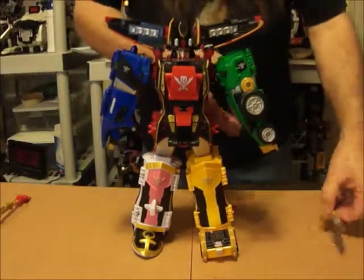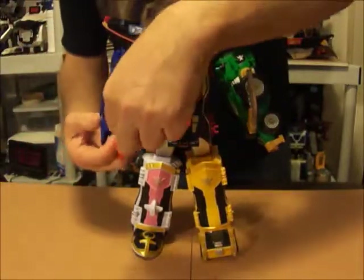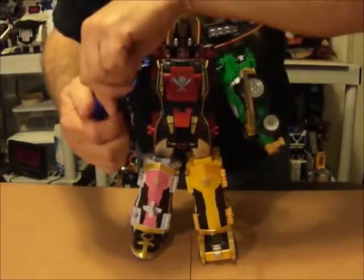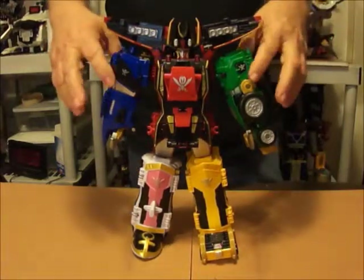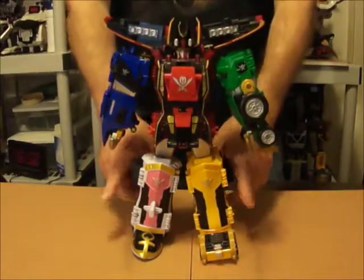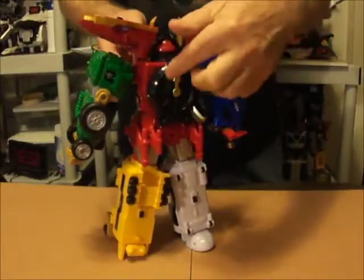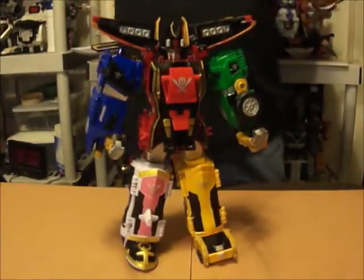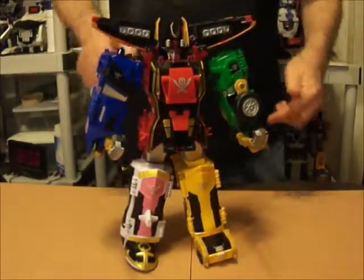Now that we've got them together, let me go ahead and put the swords in. The reason these are blocky and don't really transform that much is because they're hollow — the arms are hollow, the chest is hollow, and the legs are hollow. There's a dial on the back that you use to control the opening of the front. There's going to be different machines, or Megazords, or Zords, that will come apart and fit in the chest, arms, and legs.